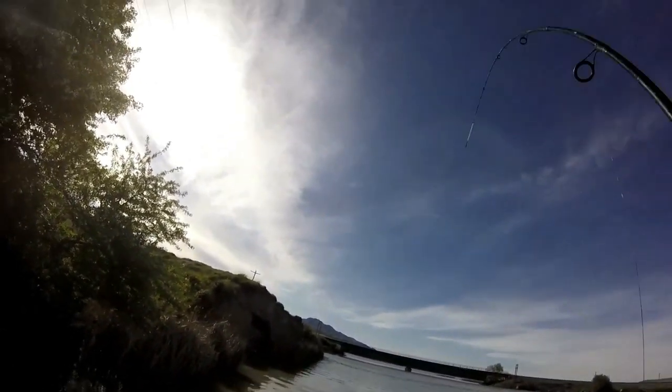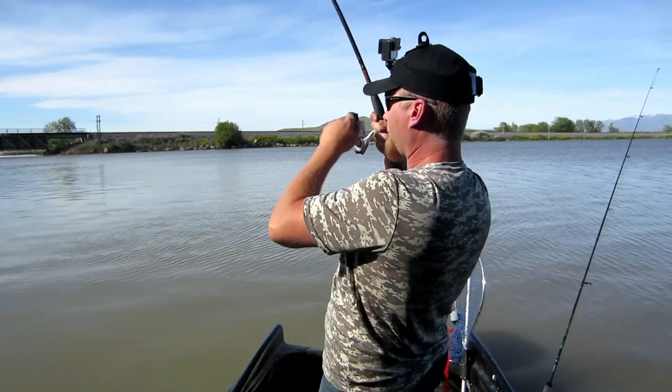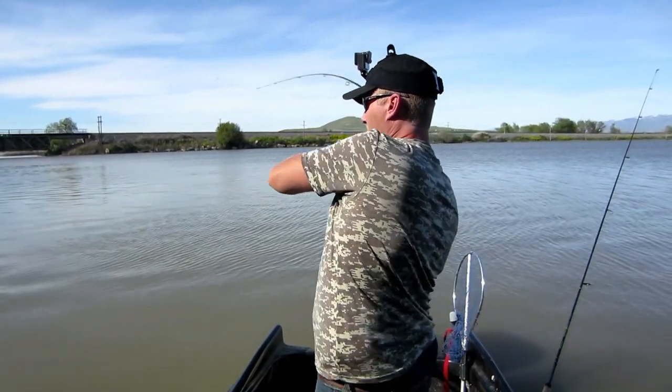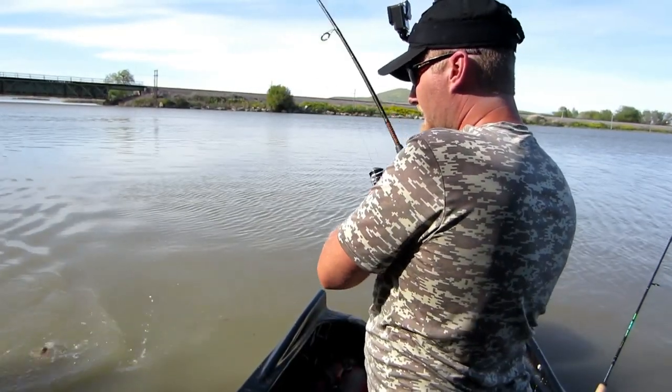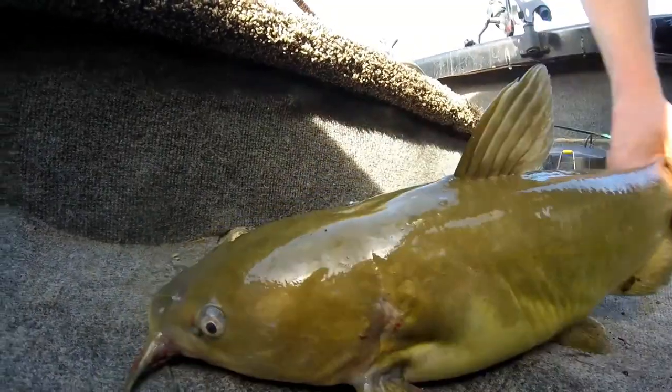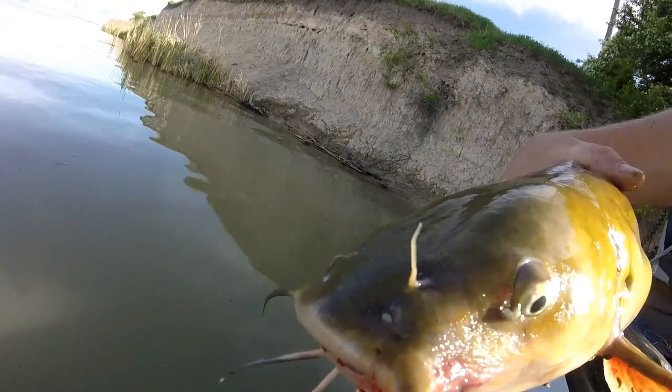There he is! Got him! Not a bad way to start. Good looking cat — I think we'll let this little guy go.